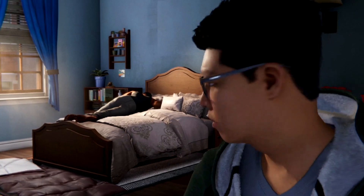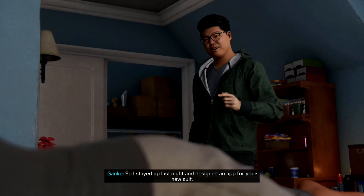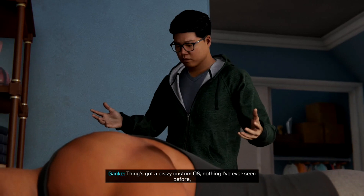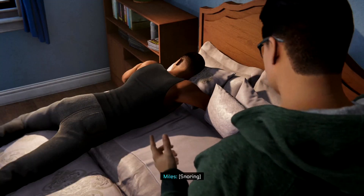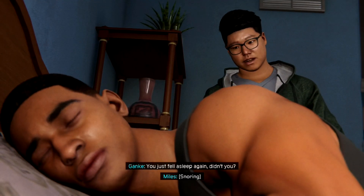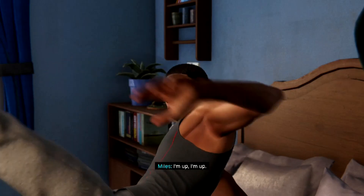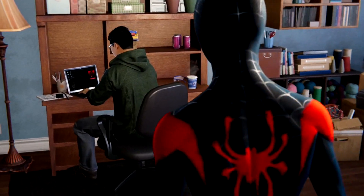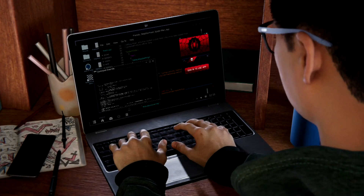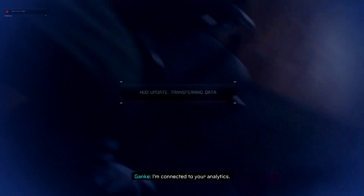Miles, you awake? No. So I stayed up last night and designed an app for your new suit — it's got a crazy custom OS, nothing I've ever seen before, but I ran it through a disassembler so I could reverse engineer the plug-in architecture. You just fell asleep again, didn't you? Miles, I'm up, I'm up. It's almost done compiling. Ready to try out my app? Yeah man, let's do this. I'm connected to your analytics — let's test drive this baby.